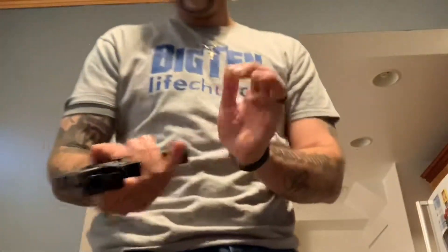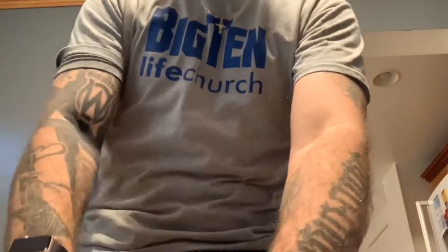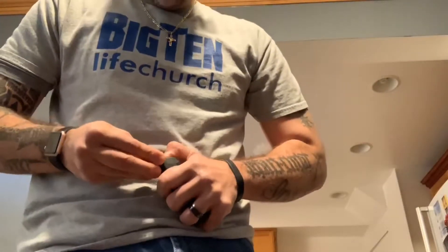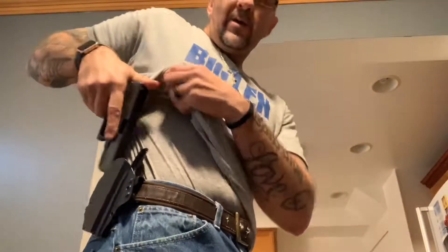It's practice, but that's personal — how I choose to carry and also how I choose to practice, which I think we should all practice and become very proficient with the firearm you carry, especially if you're going to be somebody that's potentially going to risk their life trying to save somebody, yourself included. God bless you, one love — practice, practice.